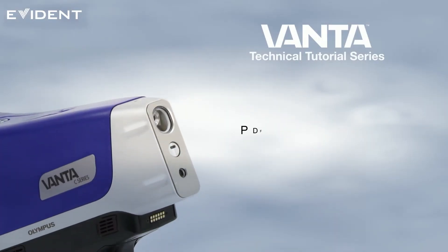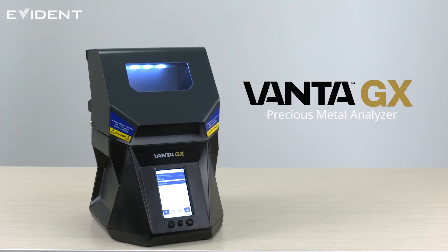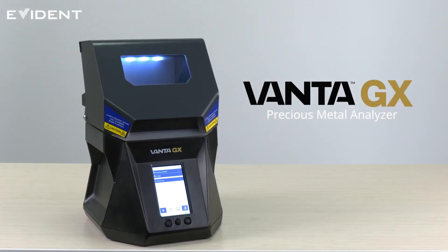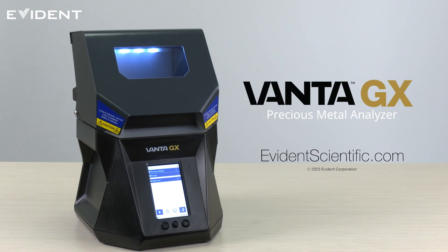Refer to the Vantage Technical Tutorial for instructions on configuring and exporting the results as a PDF. To learn more about the Vantage EX Precious Metal Analyzer, go to EvidenceScientific.com.